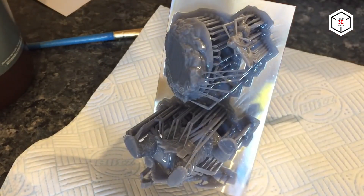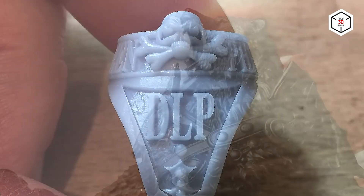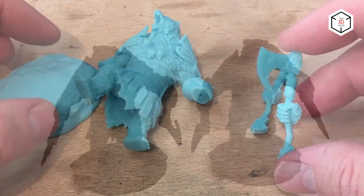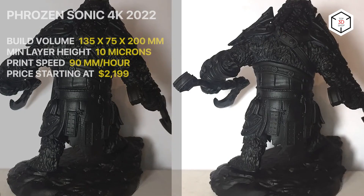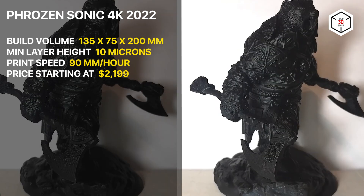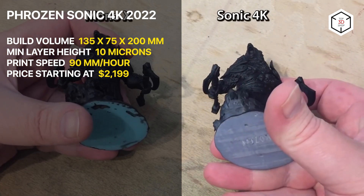The machine features a build volume of 135 by 75 by 200 millimeters, outstanding accuracy of up to 10 microns, fast curing at 0.2 seconds per layer, and an open material system expanding creative possibilities. The Sonic 4K 2022 is extremely easy to use, making it a perfect device for beginners. The only downside seems to be a complex cleaning procedure.